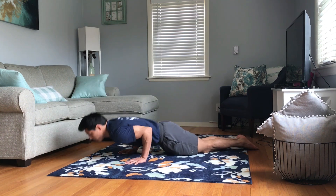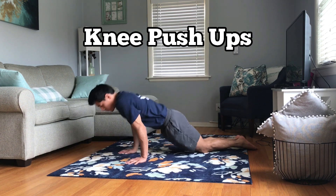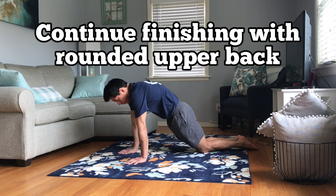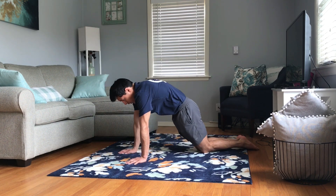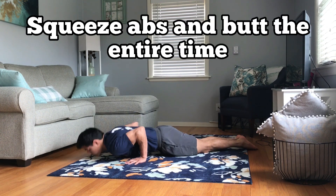Start with your hands and knees on the floor, bring your hips in line with your shoulders and knees, and keep your feet on the floor while you perform a push-up. Keep the elbows close to your body and finish with a rounded back. Make sure you squeeze the butt the entire time to actively engage the core.